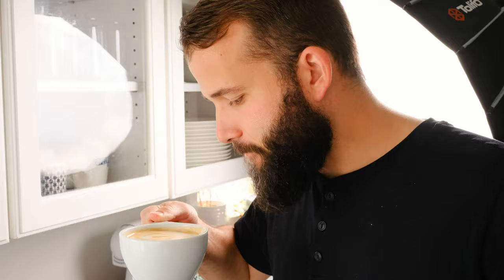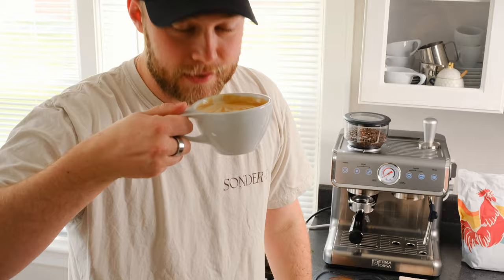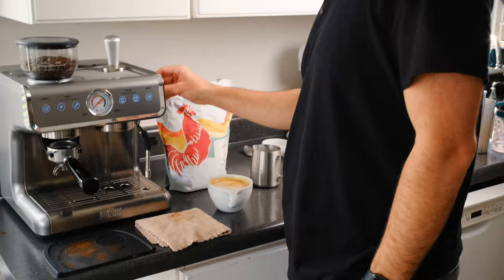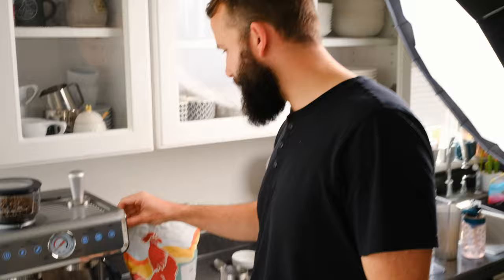Not bad. Smells good. It's good coffee to me. It does feel a little bit lower quality than what I'm used to — just the way things turn and interact. More of a feel and interaction thing than anything else.